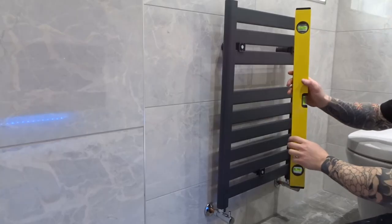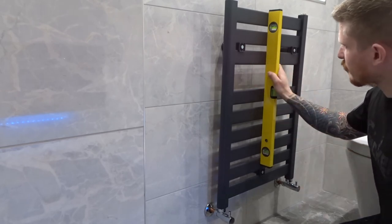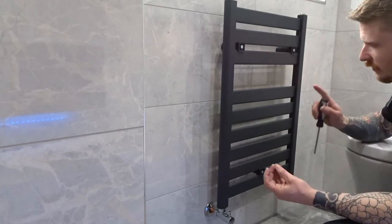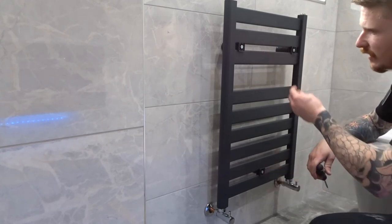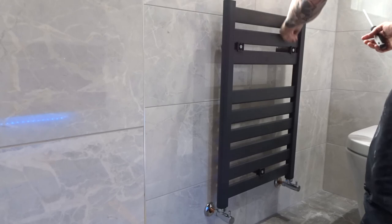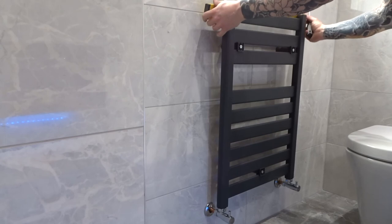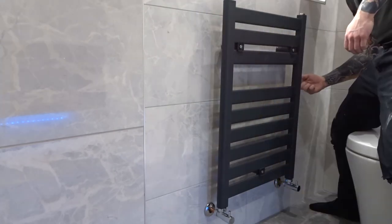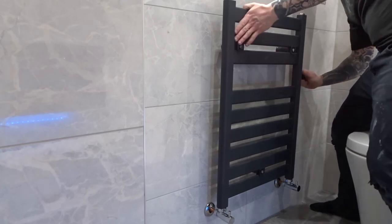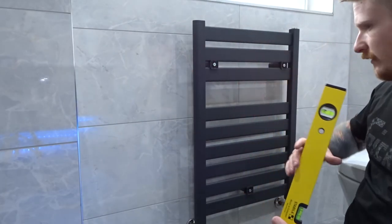That's the valves done. Now grab a level and level this radiator up — you can slide those brackets in and out. Once you've found the level, get those little grub screws that go into the sides of the bracket to lock it into position, get them started. This is why it's important you left those grub screws accessible. Continue going around the radiator finding the correct level. That is now perfect — go around and tighten all these little grub screws up to lock the radiator in place. All the grub screws are done, that can't go anywhere now.